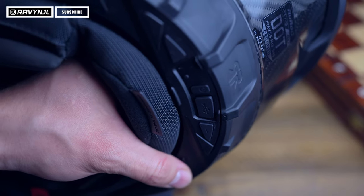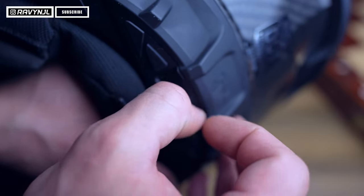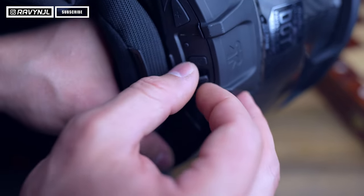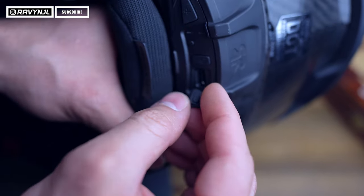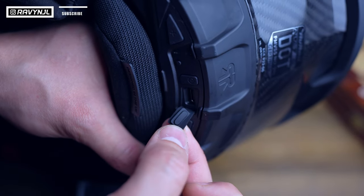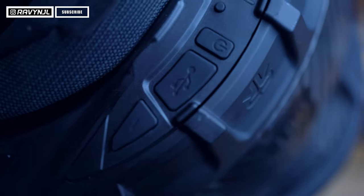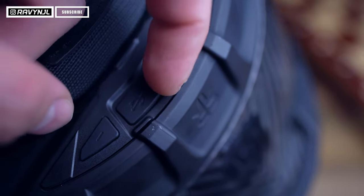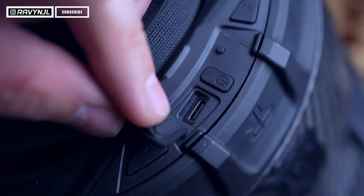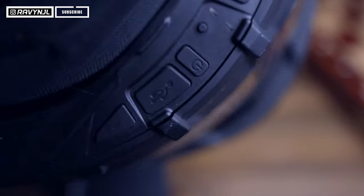It's worth mentioning that the Ruroc Shockwave charger cover does not look waterproof and does not look dustproof. It's just a flap that seems snug, but it's kind of hard to pull away — basically just flapping in the wind. I think eventually slack will develop and the protection it offers from the elements is going to dramatically reduce.